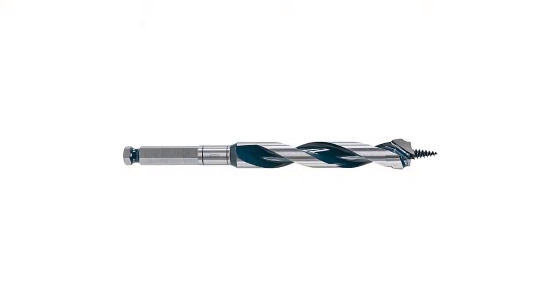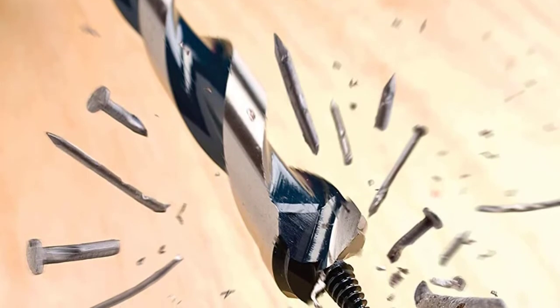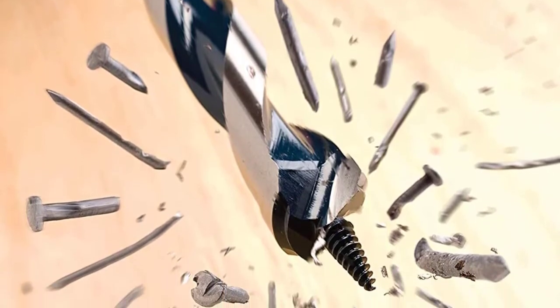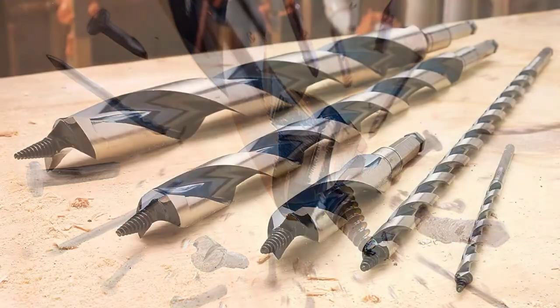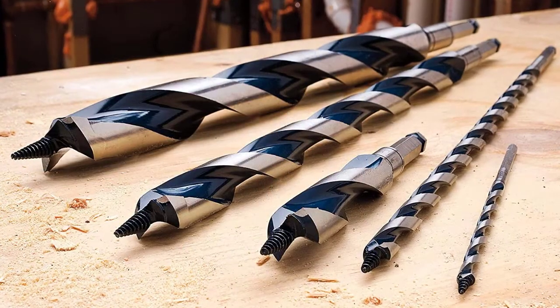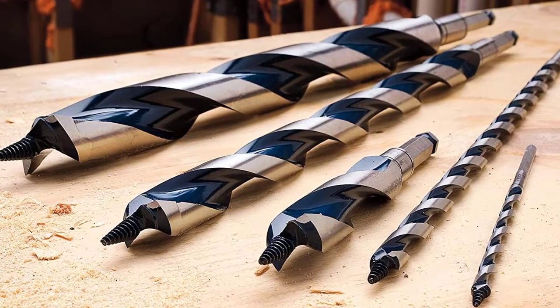Built with dual cutting edges and a reinforced tip, these auger bits balance easier nail cutting and accurate drilling with the power to withstand repeated nail hits. These auger bits have been built with a reamer edge to ensure the quality and accuracy of both entry and exit holes. To improve chip removal, these bits have an open-faced flute design. They also have a reinforced spine for that crucial extra strength needed when performing heavy-duty applications.